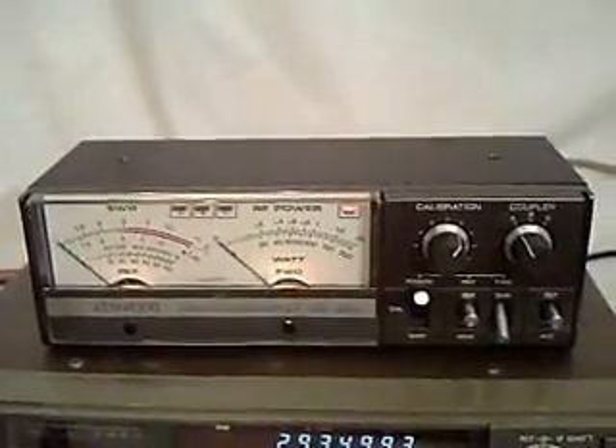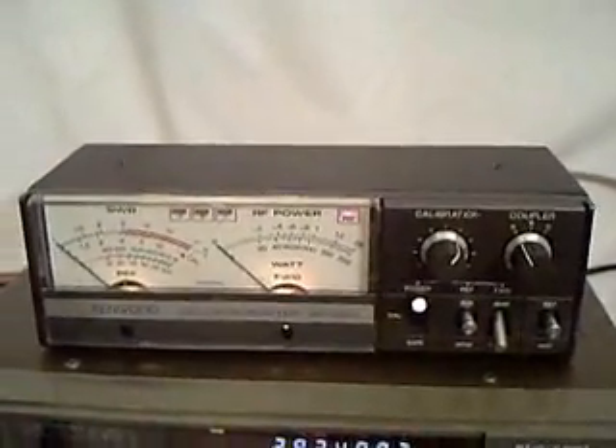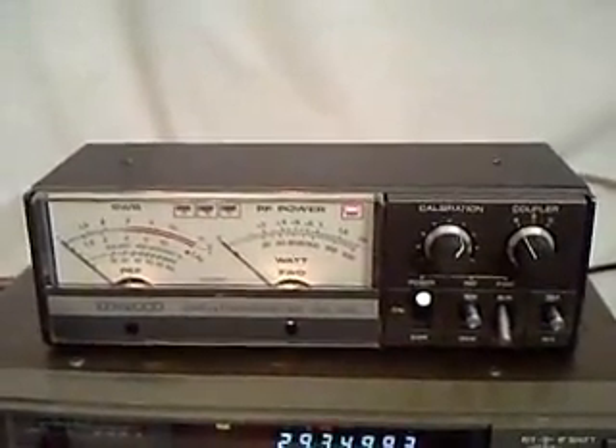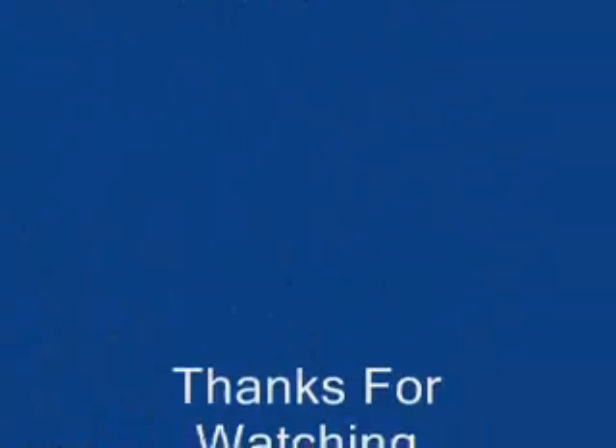Hope that's been helpful to you. Thank you for taking a look at my video. 73s from WA5UTK — see you next time. Thank you.